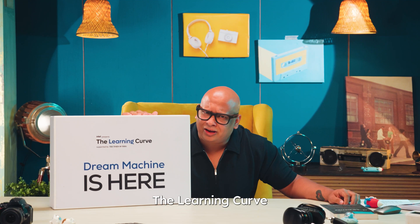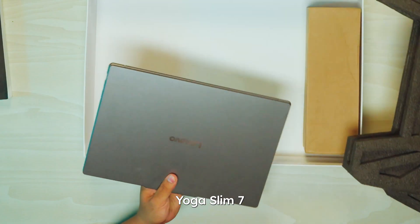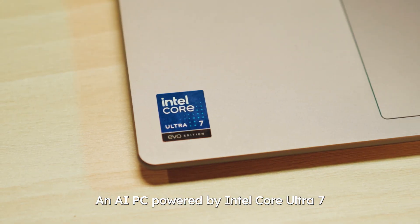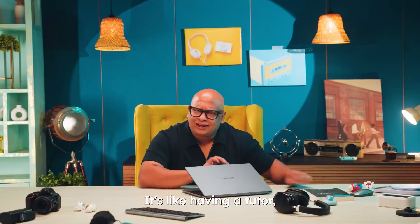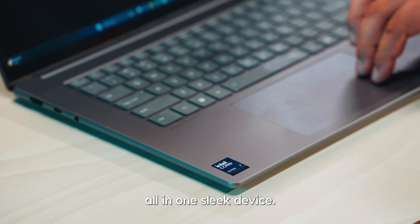Until now, because Intel's The Learning Curve is going to make learning smarter. Meet the Lenovo Yoga Slim 7 Aura Edition, an AI PC powered by Intel Core Ultra 7, featuring a dedicated NPU delivering 48 TOPS of AI performance. It's like having a tutor, an organizer, and a coach all in one sleek device.